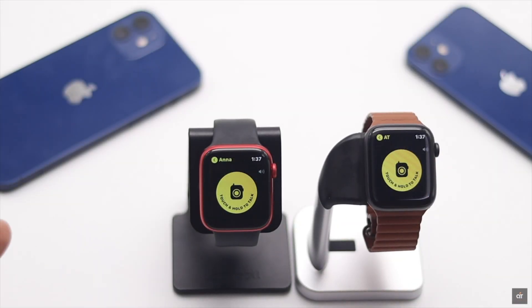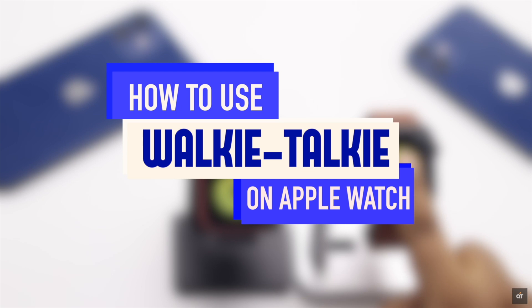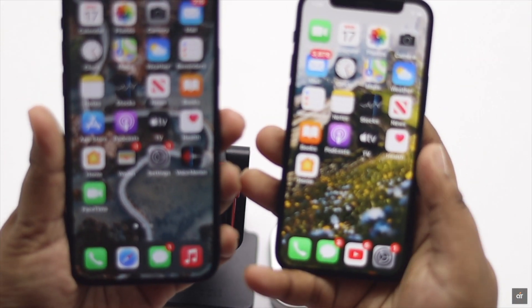Want to know how you can use walkie-talkie on your Apple Watch running on watchOS 7? In this video, we will show you the step-by-step process to use walkie-talkie on your Apple Watch. Let's check it out.